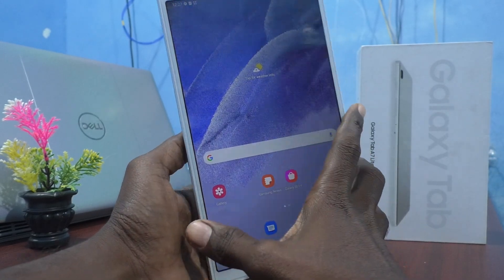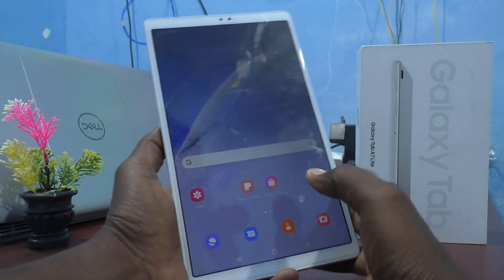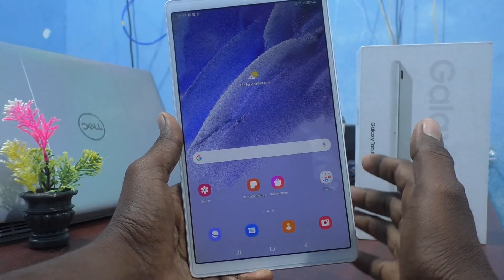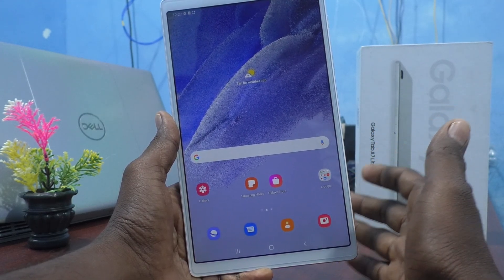Hi friends, this is Fireman's Tracadope channel. Here is the Samsung Galaxy Tab A7 Lite. In this video you will learn how you can set a PIN without tapping OK on your Samsung Galaxy A7 Lite tablet.